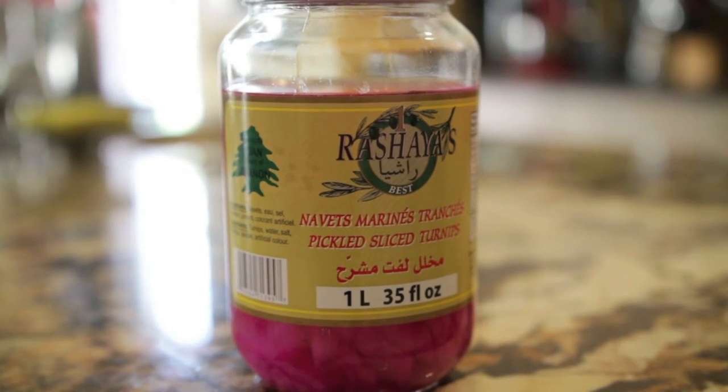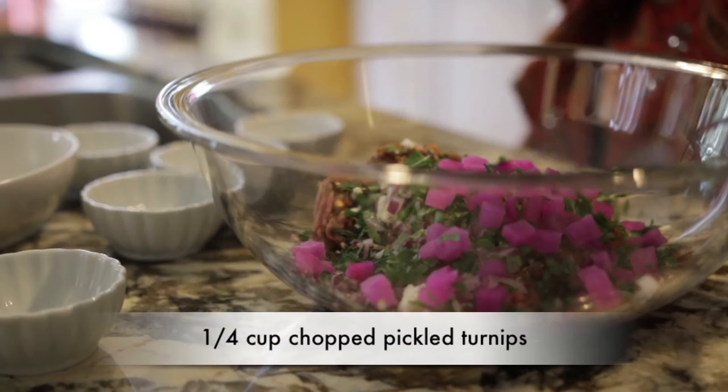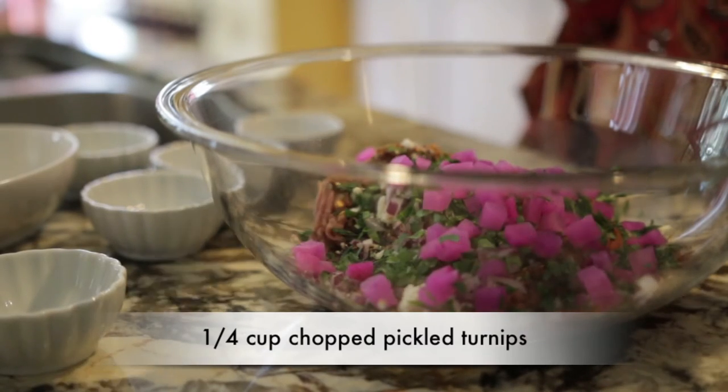You can get pickled turnips at any Middle Eastern store — they usually sell it in a bottle. It's very bright pink in color. I'm going to chop that up really fine and add it into the chicken mixture, then take everything, mix it together really well, and form little balls out of it.